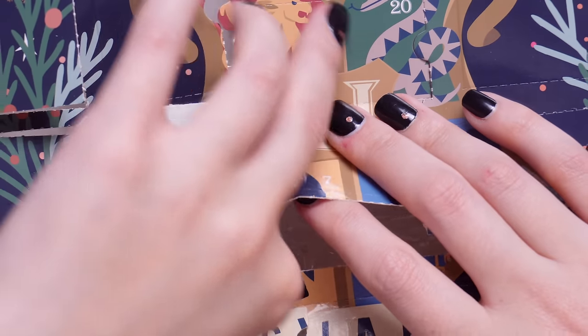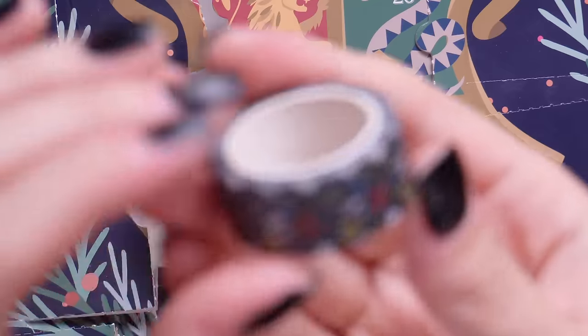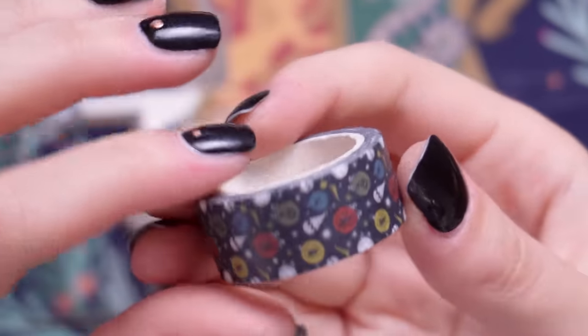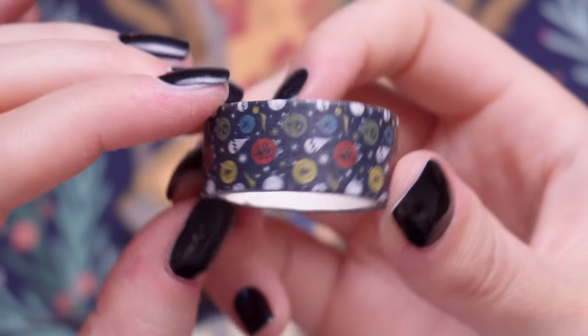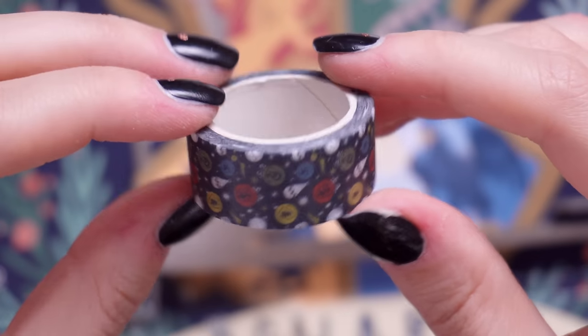Door number 19 is some washi tape and it looks like it's meant to be little Christmas baubles. I have a lot of washi tape collected over the years from various calendars and subscription boxes. I don't really use it that much — I'm not much of a journaler — but I know a lot of people like bullet journaling, so it is quite nice.